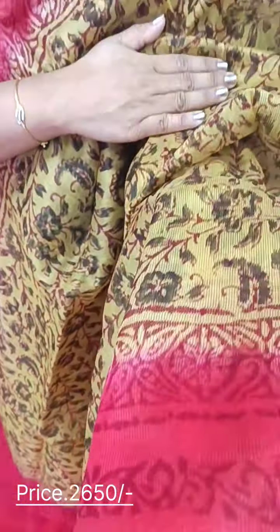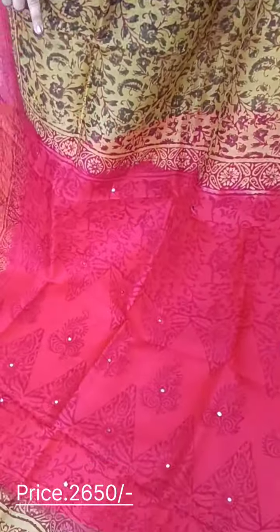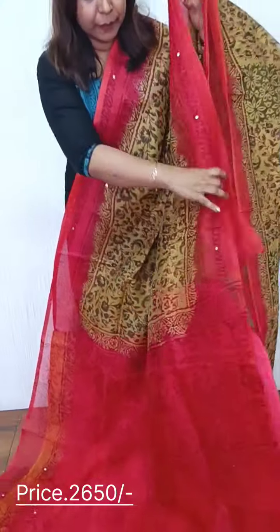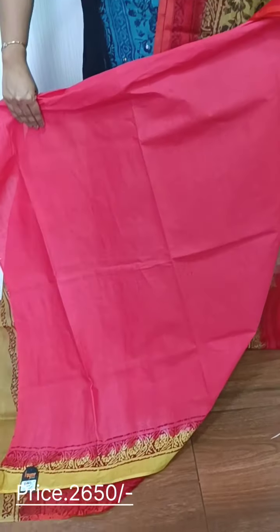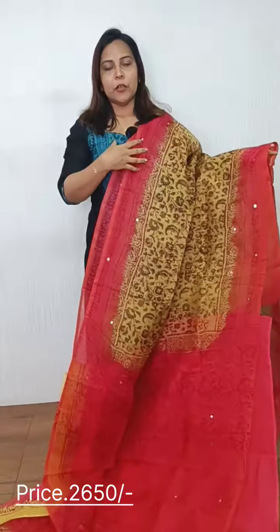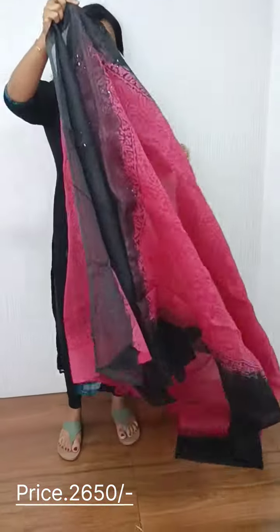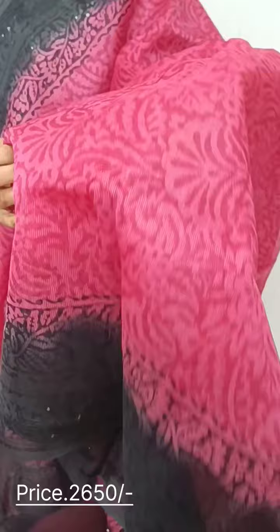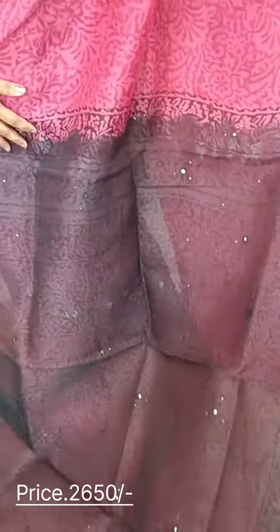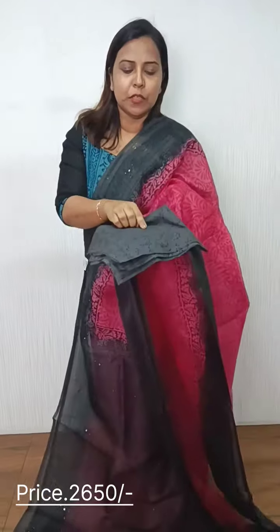We have a plain color with a border. For our cotton color, we have a plain color. The blouse piece has a little bit of floral prints.